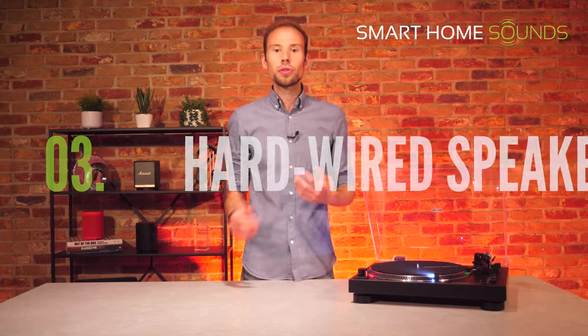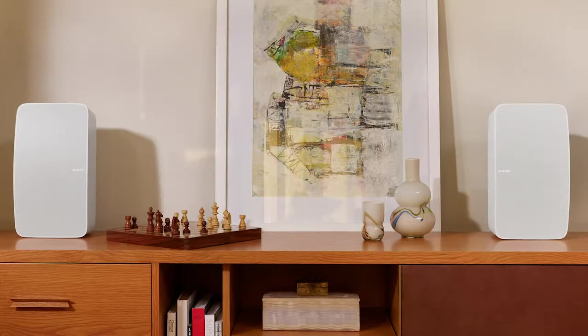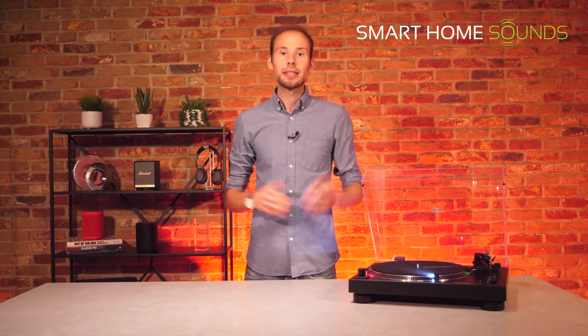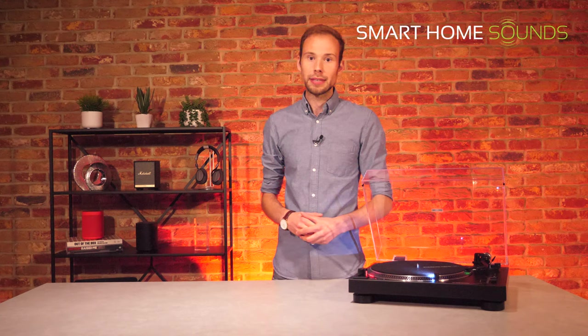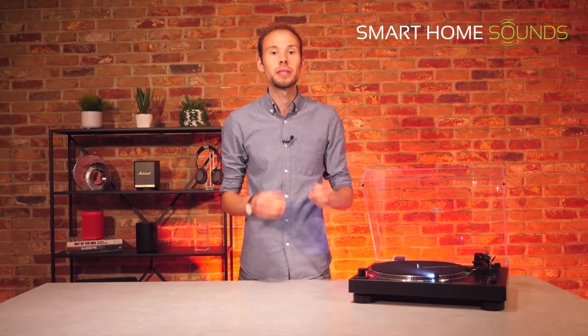For a line-in option, Audioengine and Marshall are an affordable place to start. For a more powerful and comprehensive setup, I'd recommend looking at the Sonos Five wireless speaker. As a Wi-Fi speaker, it forms part of the Sonos ecosystem which lets you build up a home full of music — you'd connect the turntable directly to the speaker via RCA to 3.5mm jack, and the Sonos Five's line-in auto-play means the speaker can detect when the needle hits the vinyl and automatically outputs audio. However, Sonos doesn't support Bluetooth, so if you're solely using the Sonos Five via line-in, you'd be better off saving £30 and opting for the LP120X USB standard model.